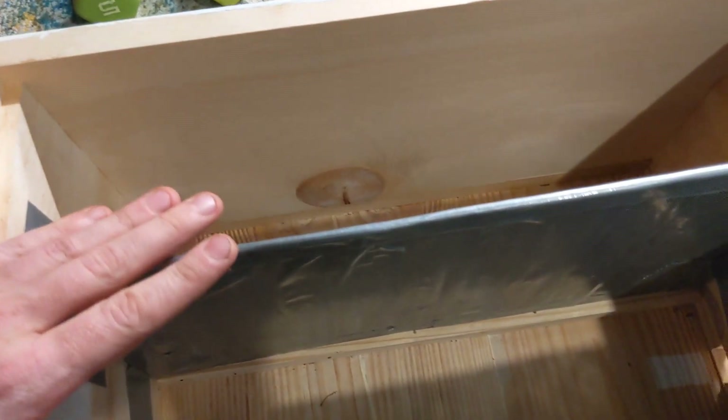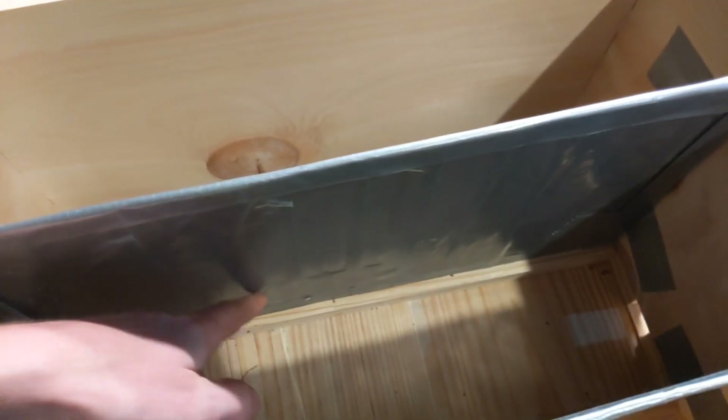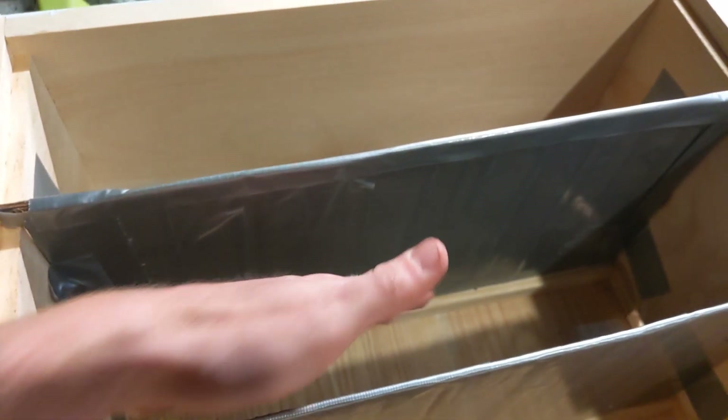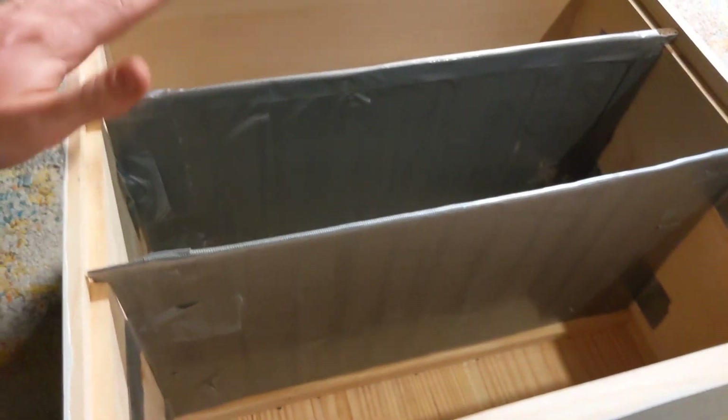These dividers reach all the way to the bottom and touch the bottom, so each colony is completely separated from one another. There's no overflow. So we have three separate colonies.